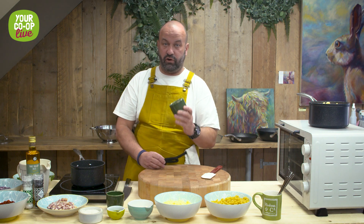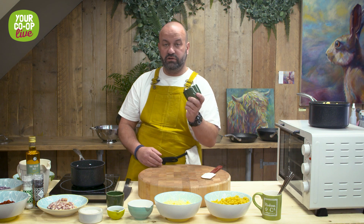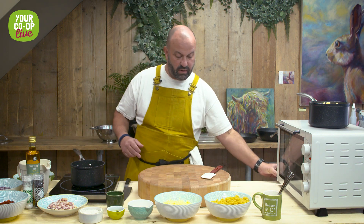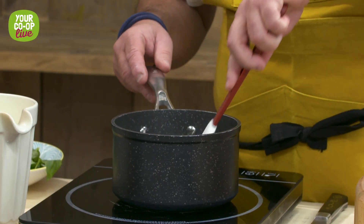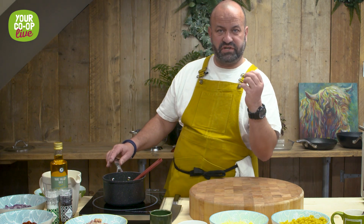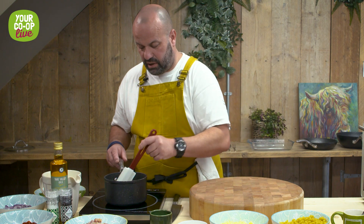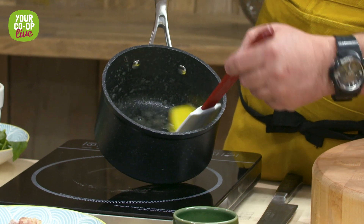Now we're going to make our cheese sauce using a roux. A roux is basically just flour and fat combined. So first we're going to melt our butter — just let it simmer down. We want to get the butter to just a bubble; we don't want it to go dark, just keep it nice and light until you get a bit of a foam consistency.